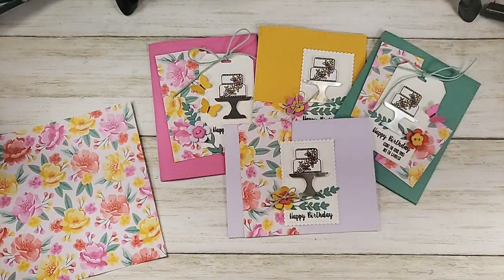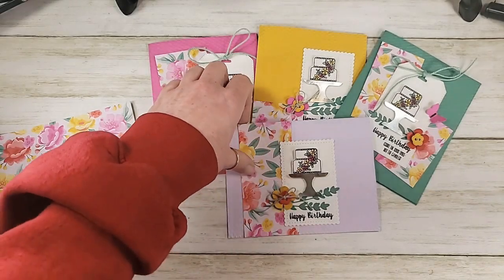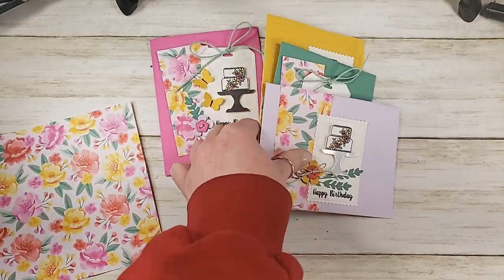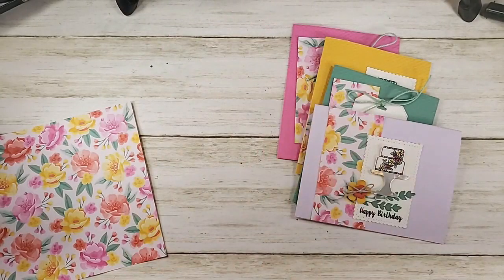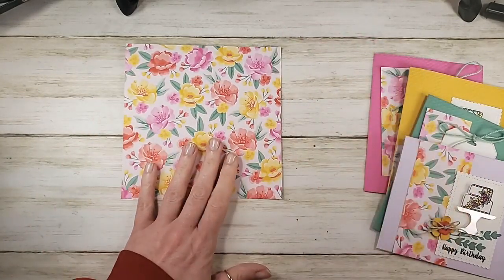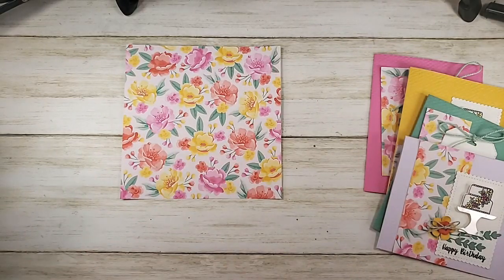Wonder Recipe number eight indicates that there are also Wonder Recipes seven and six — those are all available on the blog where you can print off the cutting diagrams. I just put the brand new Wonder Recipe number eight on the Kitchen Table Stamper Craft Social, and it will also be in the blog post later on today.